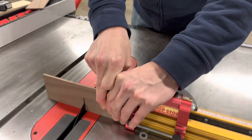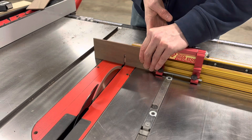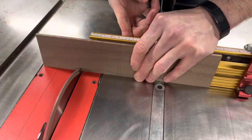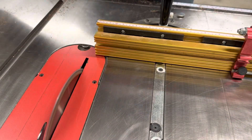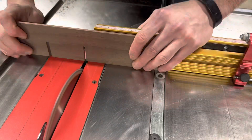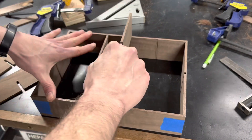I did half lap joints where all the inside pieces would intersect each other. No joke, but everything fit perfectly on the first try.